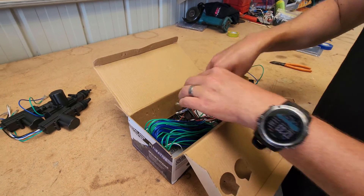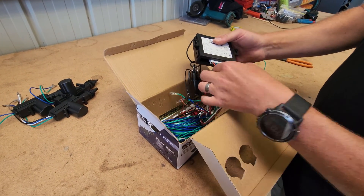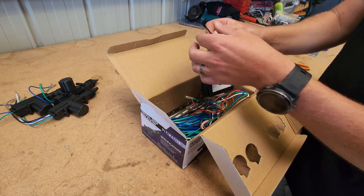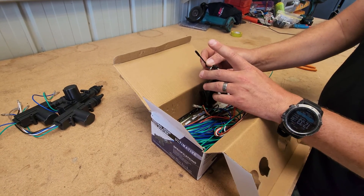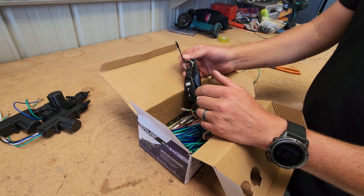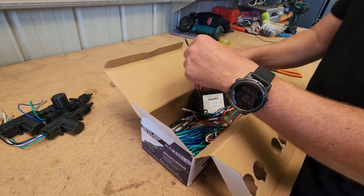You get this massive loom cable. This is your control box, and your loom just plugs into the control box like that. You get 2 remotes with batteries in them. And this is your antenna - however you mount this, you want the antenna outside. That's obviously the receiver for the remotes, and you need that to have reception to pick up the frequency.